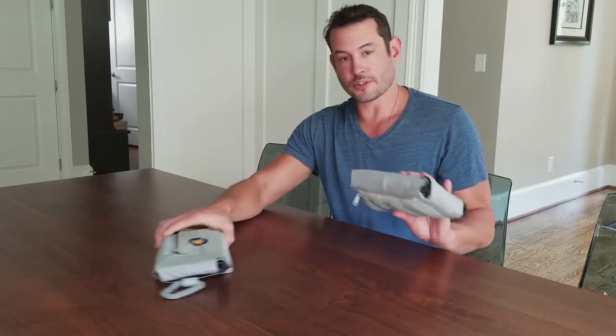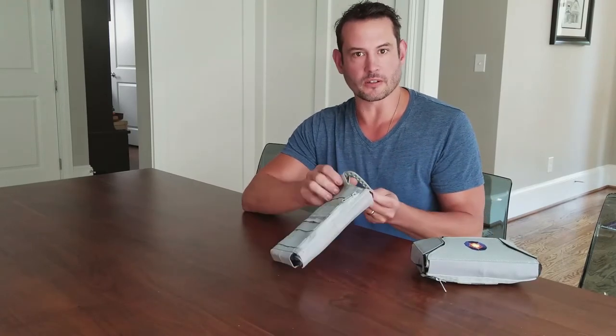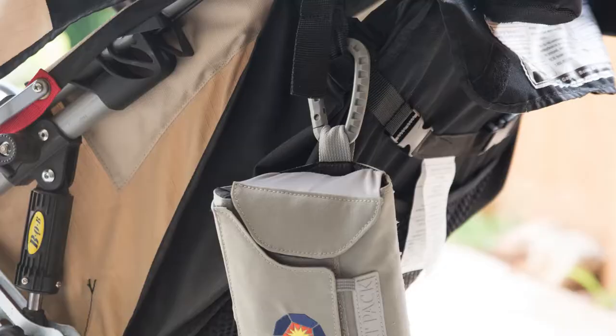So this one's full, this one's empty. Let's take a look at the empty one. You'll see it's got a little plastic carabiner on here. It can actually double as a teething tool for your kid, but it also tucks away. I like to use it to hang the pack off the stroller handle.